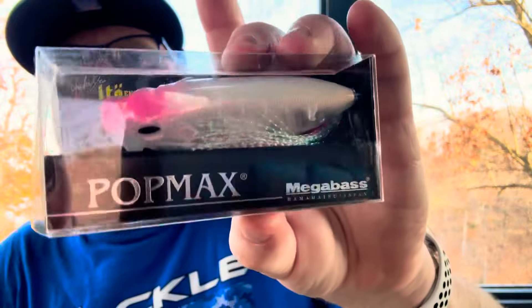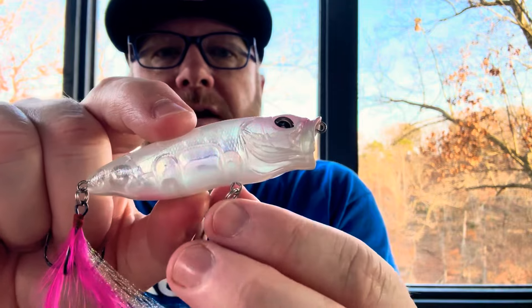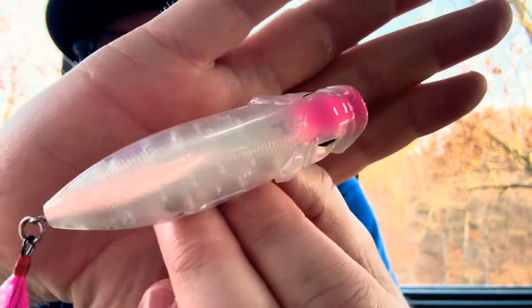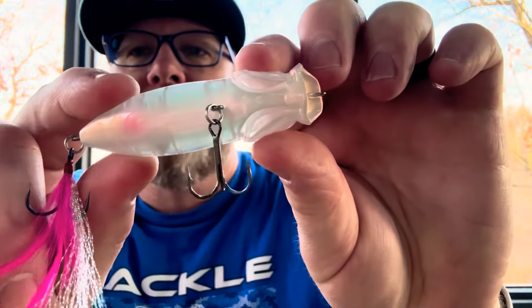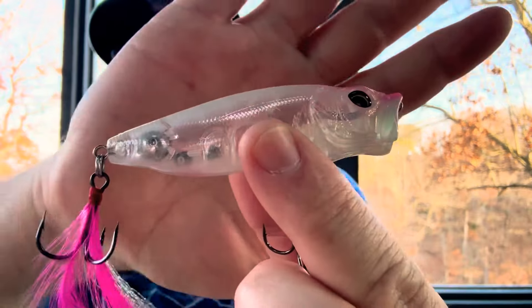The Megabass Pop Max. This is the Pink Lady. A very natural shad-looking popper. Kind of a pearl white back, and you can see how translucent it is — white cup, a little pink in the feather. The Pink Lady.